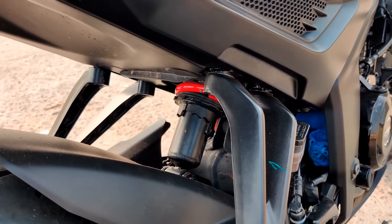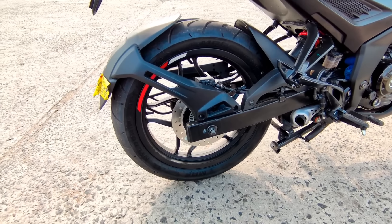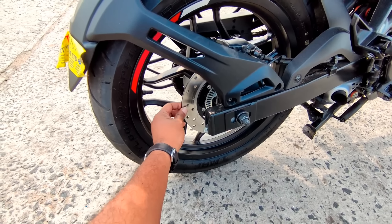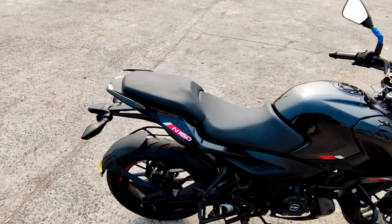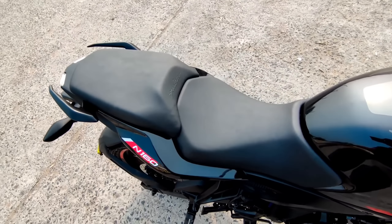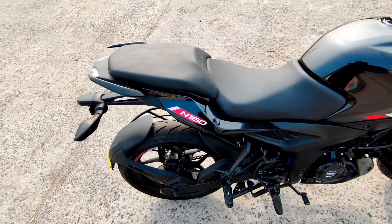With the pinion, the back tires have MRF Nilo Grip tires. The rear ABS uses dual-channel ABS. The back side has a 220mm disc brake with metal pinion. The chassis is mounted. Here is N160 badging with ABS plastic body and a split grab rail.